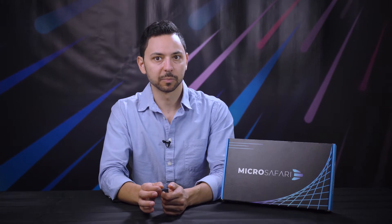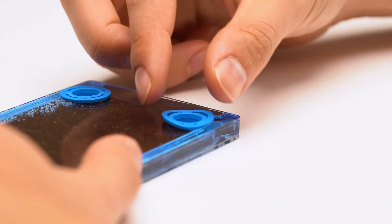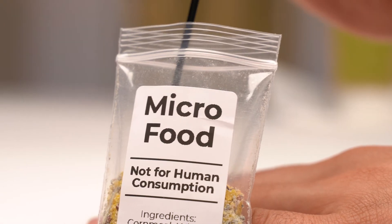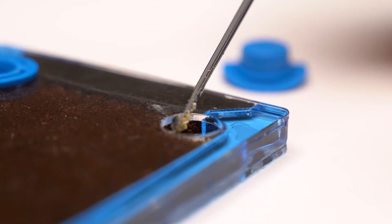When you receive your MicroSafari, or as soon as you see this video, use the following instructions for feeding. We fed the organisms right before shipping, and by now they're ready to eat again. To feed your MicroSafari, start by pulling out one of the blue plugs on the back side of your Safari slide. Using the included micro scoop, drop one to two scoops of dry micro food into the hole.